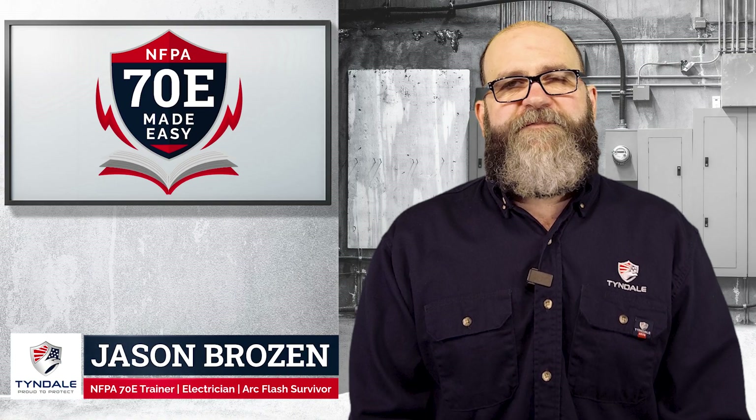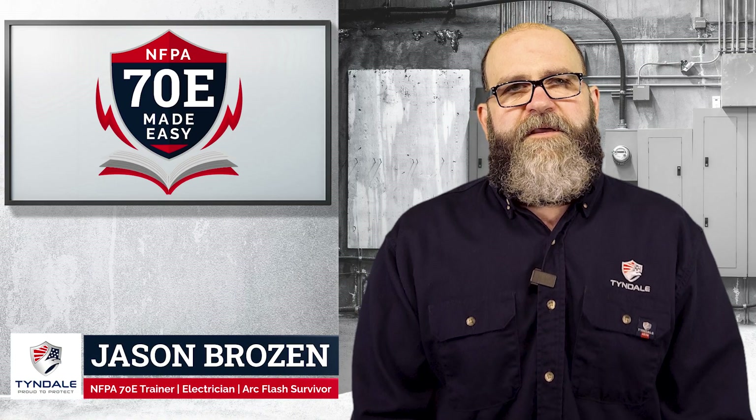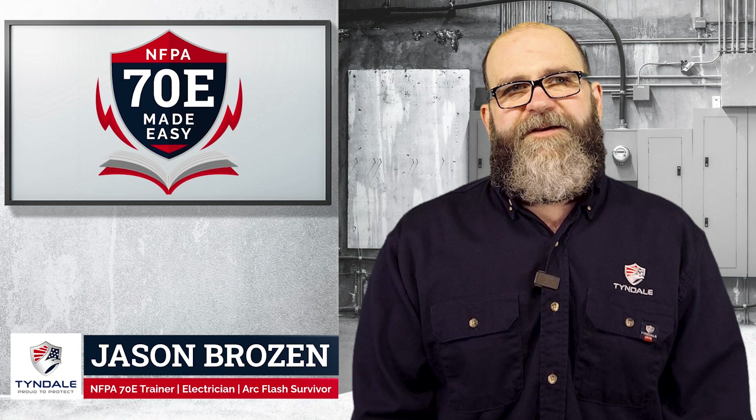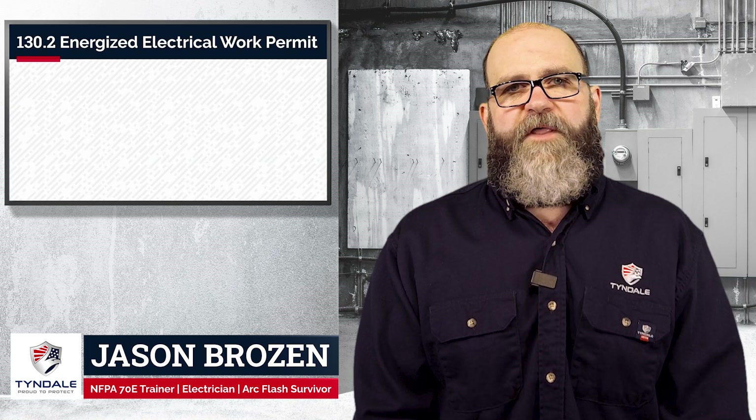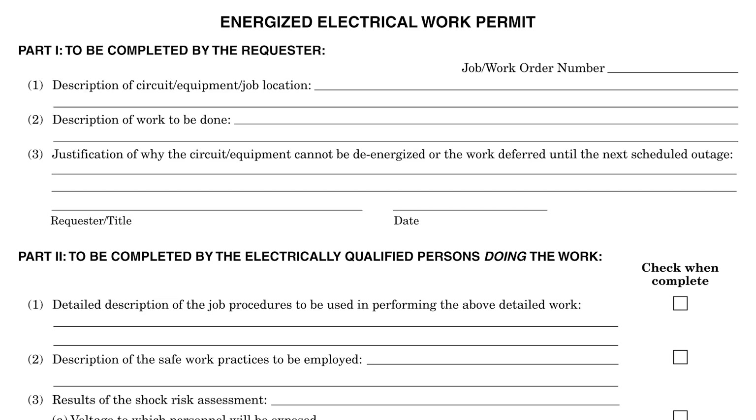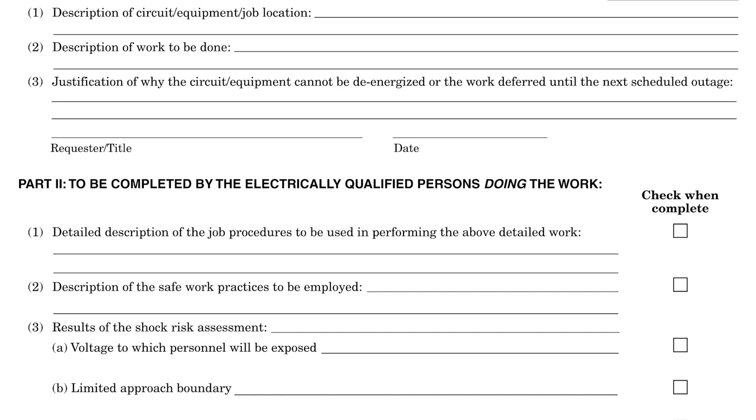Hey guys, it's Jason, the lead safety and technical trainer with Tyndale. Welcome back for another installment of 70E Made Easy. Today we're going to talk about Article 130.2, which is the EEWP, the Energized Electrical Work Permit.